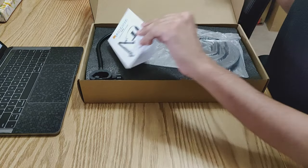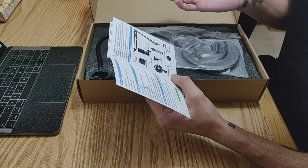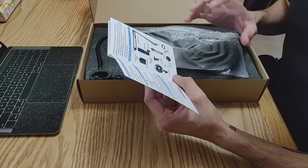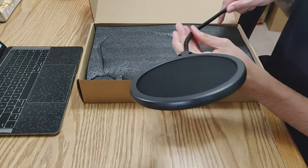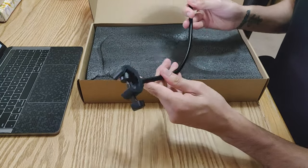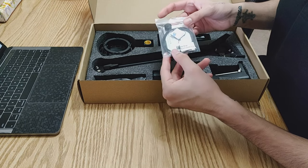So we get a desktop boom arm, then we get the microphone itself. We have a pivot mount, a tripod stand, a C-clamp, a shock mount — the shock mount is going to be really useful. Then we have a windscreen cap, a pop filter, and a 2.5-meter USB cable. This is the pop filter, and we have the clamp — the clamp is plastic, this covering is plastic, but this part is metal. Wow, feels really sturdy.